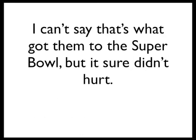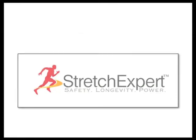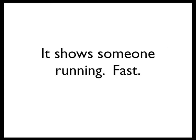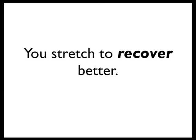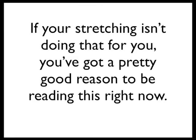I can't say that's what got them to the Super Bowl, but it sure didn't hurt. Take a look at this logo. Notice it doesn't show someone stretching — it shows someone running fast. That's because you don't stretch to stretch, right? You stretch to move better. You stretch to recover better. You stretch to feel better. If your stretching isn't doing that for you, you've got a pretty good reason to be reading this right now.